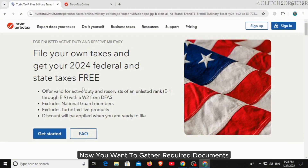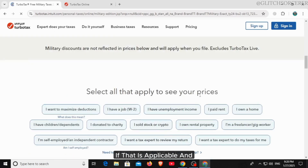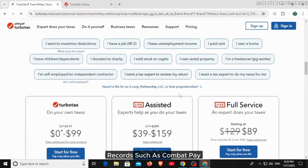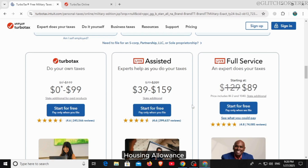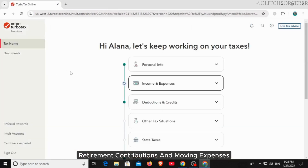Next, gather your required documents, such as your military W-2 form, a 1099 if applicable, and records such as combat pay, housing allowance, retirement contributions, and moving expenses.